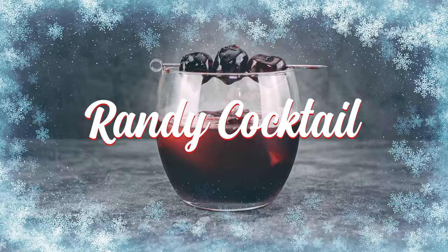All right guys, I hope you enjoyed the orange brulee, and now it's time for another cocktail which is called Randy — which is a mixture of brandy and port. Kind of makes the word Randy — I don't know, it kind of sounds the same.